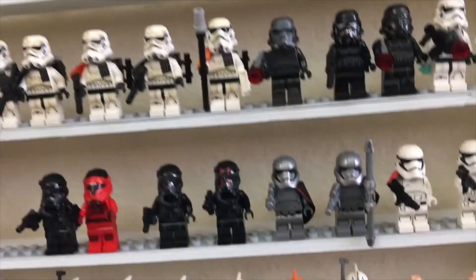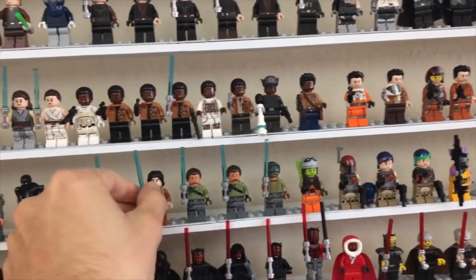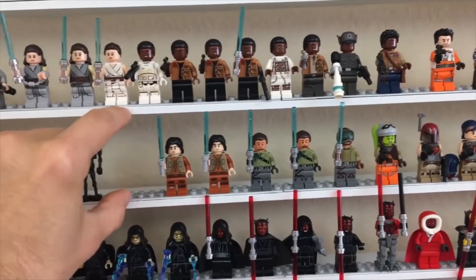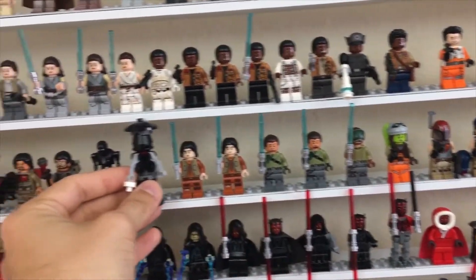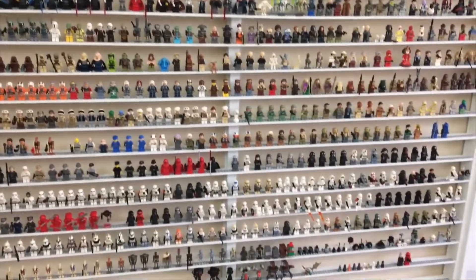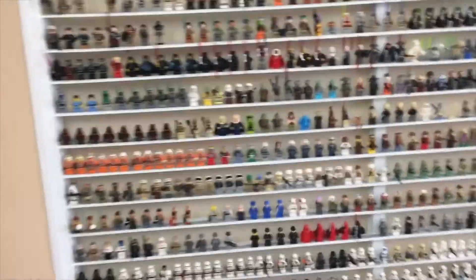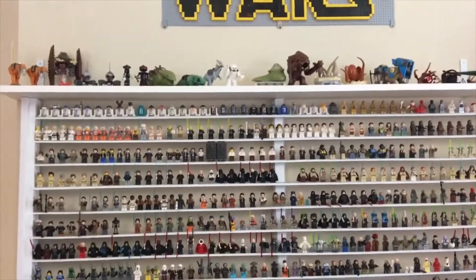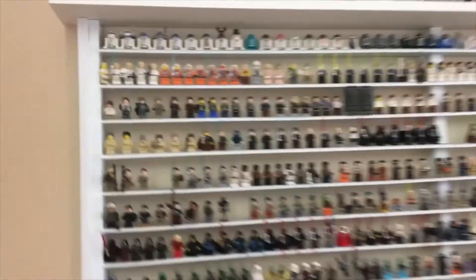The way I calculated the shelf height was to take my tallest figures and add about three-quarters of an inch to that height. I'm actually regretting that I didn't make the gap between shelves a little bit higher, because larger buildable droids just don't fit — but for standard minifigures it accommodates them really well. Of course, more height between shelves would mean fewer shelves overall, so it's a give and take. The whole thing stands approximately seven feet tall by about six feet wide and sticks out from the wall by about three inches.